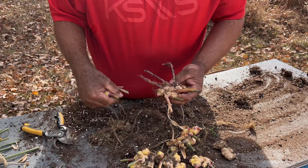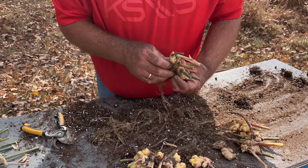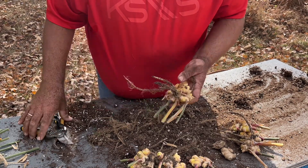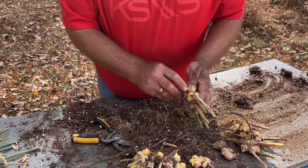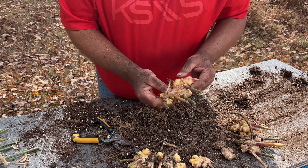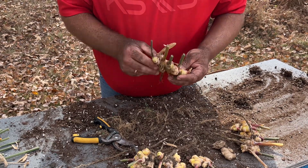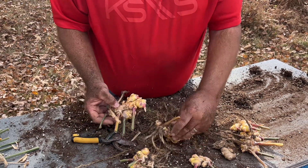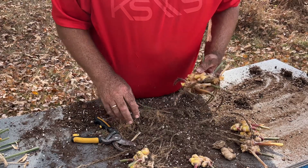Now you'll want to let this set out on the counter to callus over if you were going to replant this, because you want those new breaks to scab over, and that'll keep it from getting rot and that kind of thing. So let me set this off to the side here and clean this off and then I'll show you the next step.